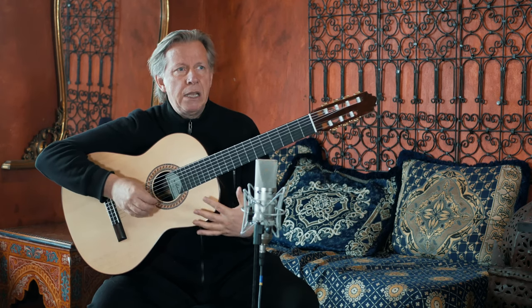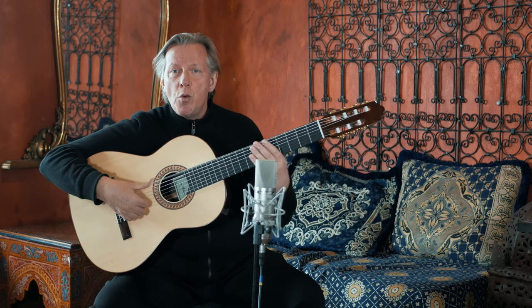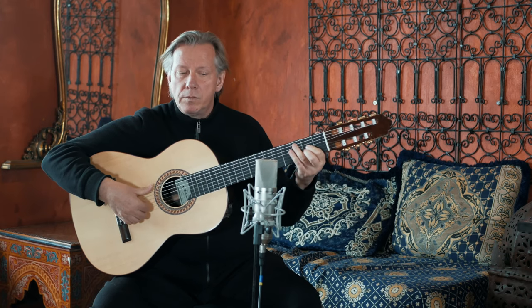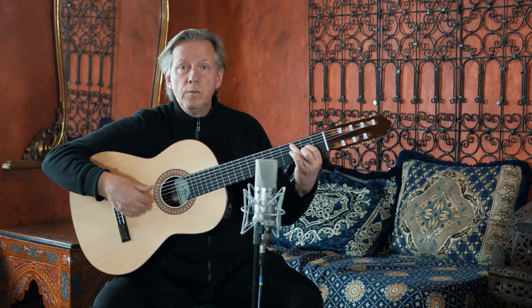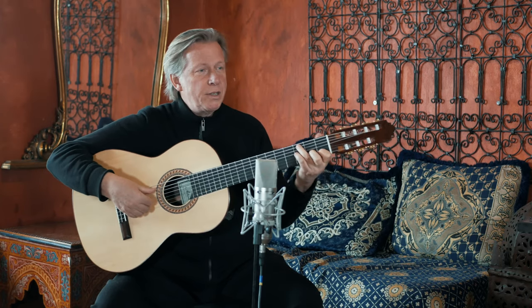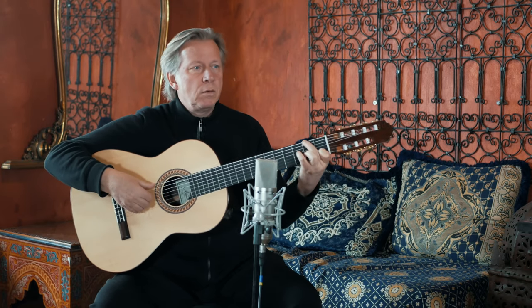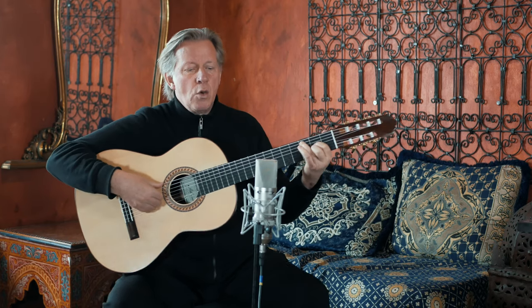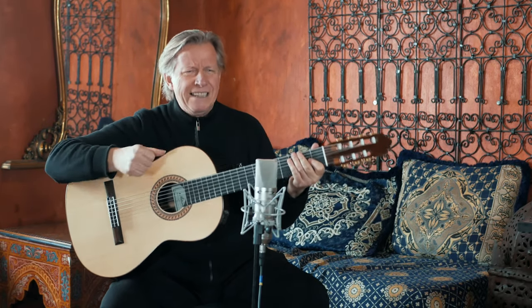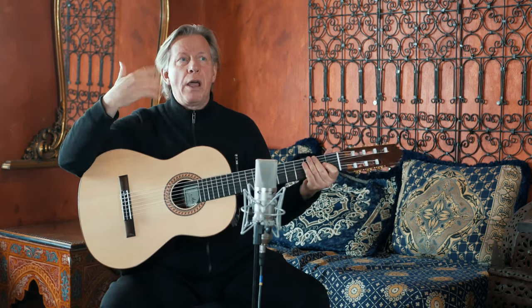The most important thing in samba is the feeling of two — short and long. Notice, rather than feeling it in four like this, if you start beating in four it's too rock and roll. It's not samba. So we take the rock and roll out and we get samba.